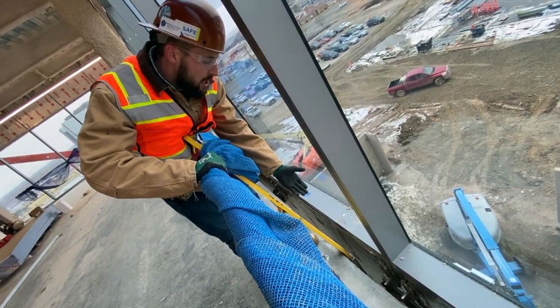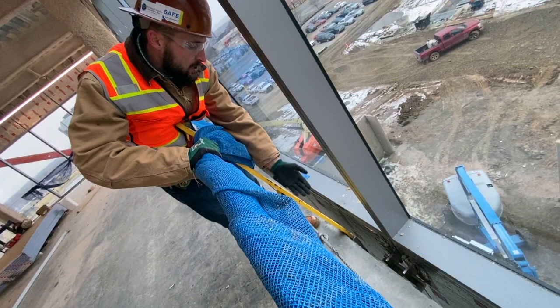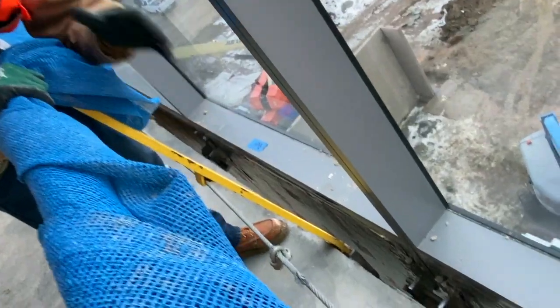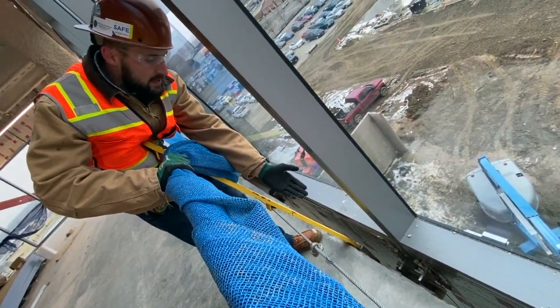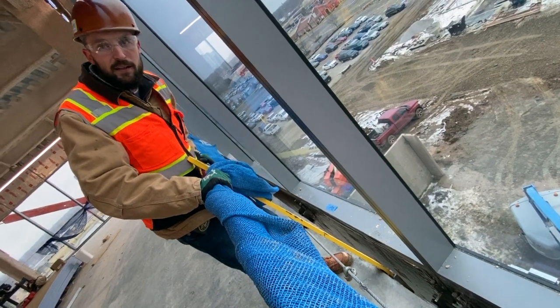In this location, this handrail post was in the way of where our clip went for our curtain wall connection. We were able to just loosen the nuts on the T-bolts, slide it over six inches, tighten the nuts back up without ever taking down any of the guardrail itself, without ever having to use any kind of fall protection. We bolted our clips to the side of the building, hung the curtain wall, and left the handrail post to come down at a later date.